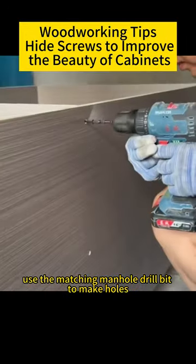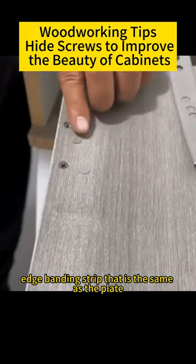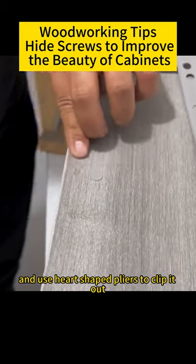Use the matching manhole drill bit to make holes and then screw them. Install four screws. Find the edge banding strip that is the same as the plate. Use covering pliers to clip out the round cap and use heart-shaped pliers to clip it out.